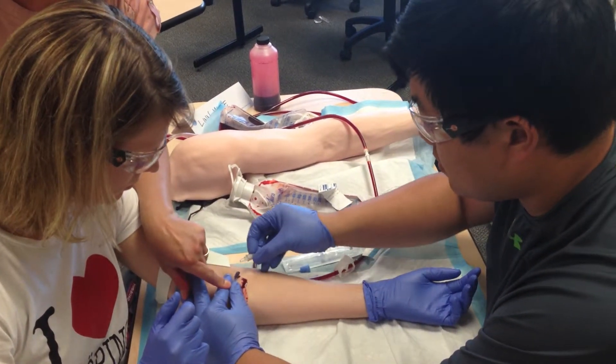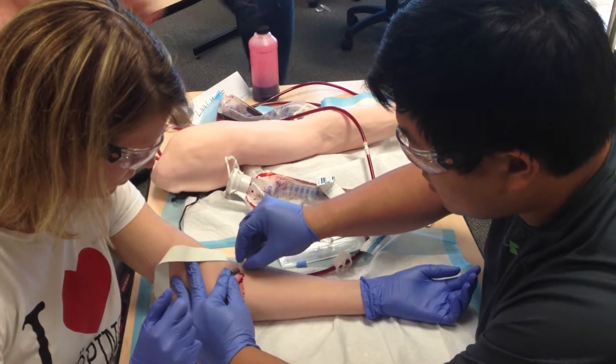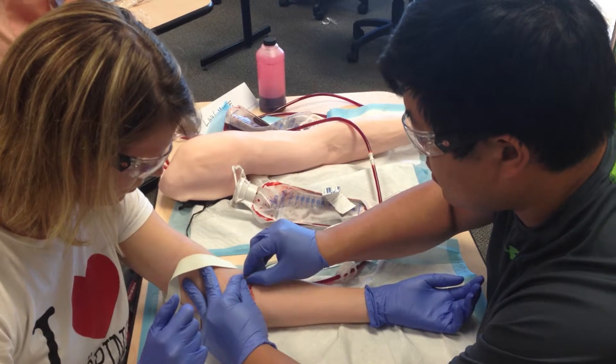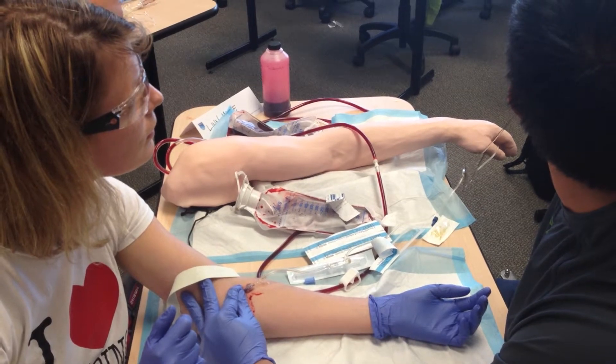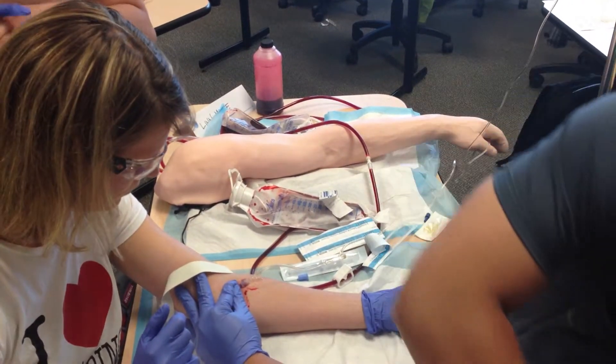Roll your finger that way and occlude higher. You'll see how it's occluding better? Because you've got to think your catheter is about an inch long — you've got to occlude on top of the catheter, not on the catheter. So if you think here, you've got to go up here. Occlude the vessel, not the catheter. That's probably why we're doing it. Makes sense. It's good to know.